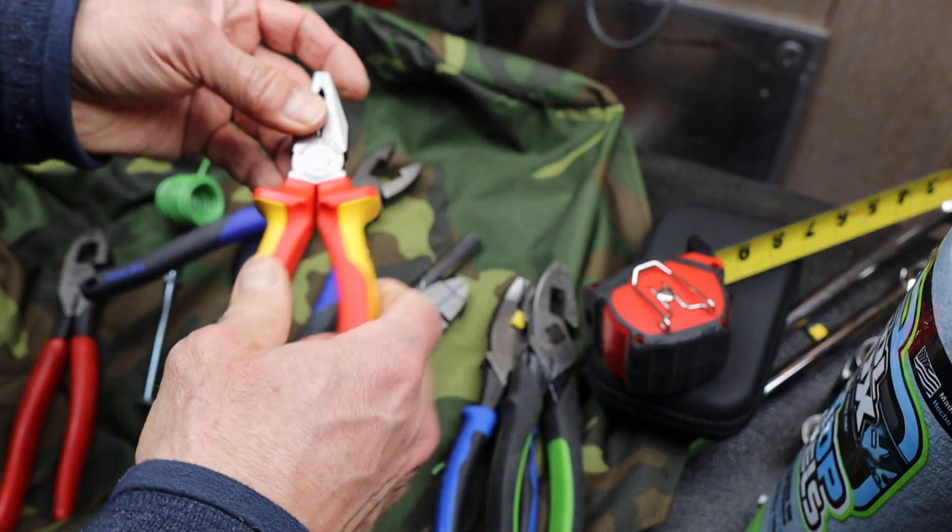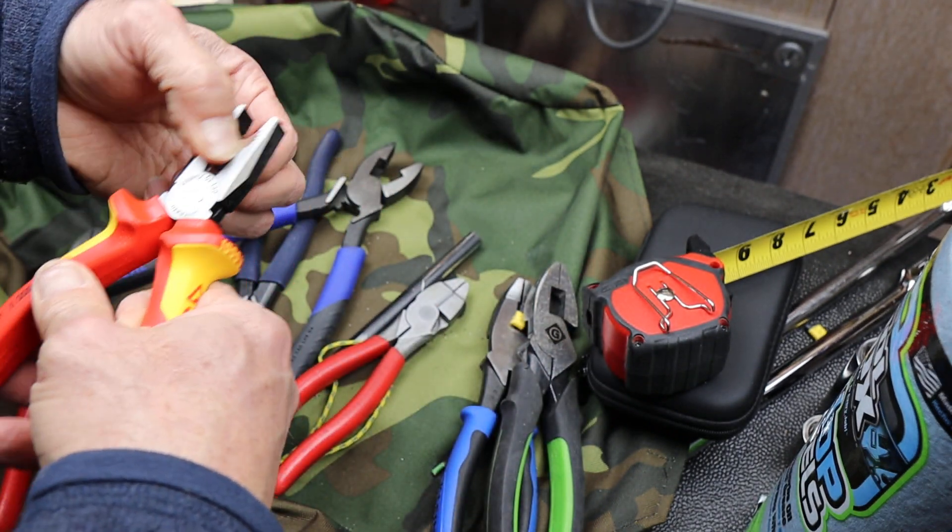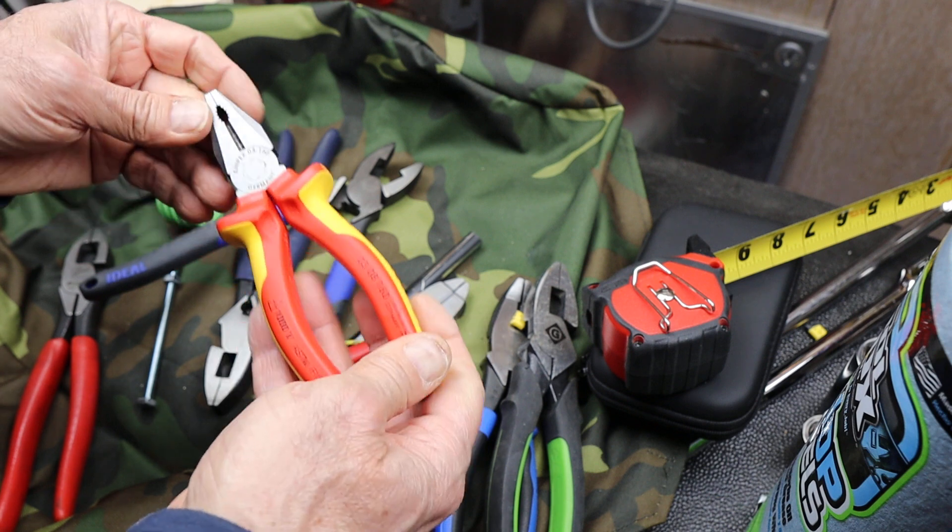And the price was right. These came out of Lowe's, that I mentioned in a previous video — Lowes.com.